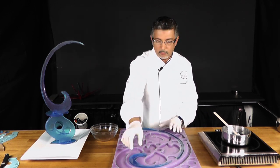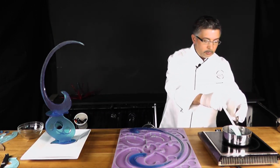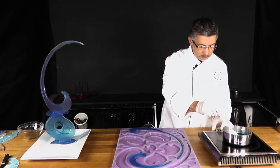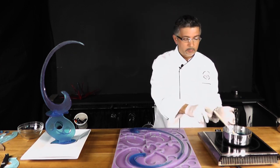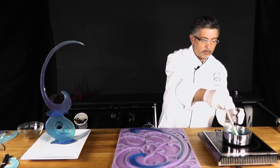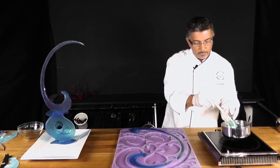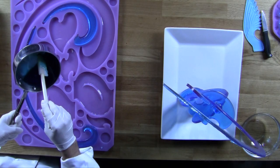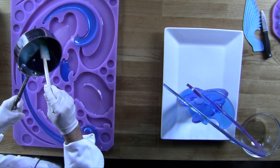As you can see I have some already poured here, but I will show you exactly how to pour this. I have my isomalt that was cooked to 320 degrees. Then I put a drop of water color — you don't want to use fat-based or oil-based color, it needs to be water soluble. I put a little blue because I want to make it blue.